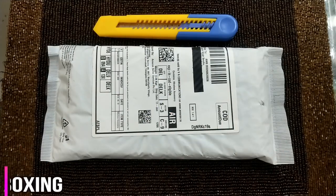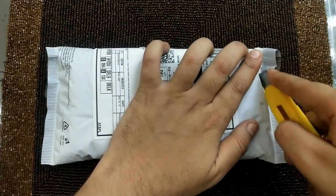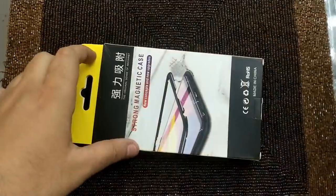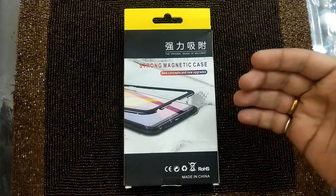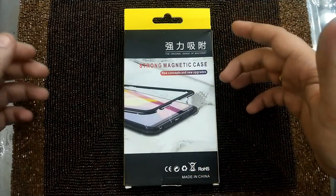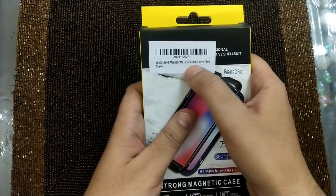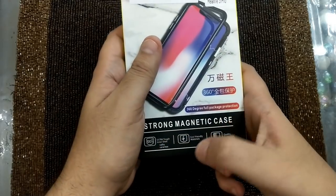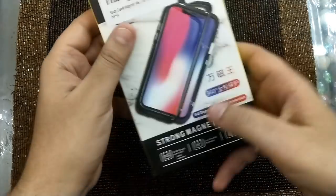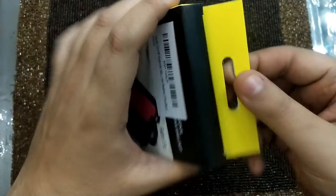We will quickly unpack the cover now. A look at the box — here it says 'Strong Magnetic Case', that's the tagline of the company: new concepts and new upgrades. If I turn around, you can see it's mentioned Spazzy Case, magnetic for Realme 3 Pro, and some key features: ultra tough shell, eco-friendly material, and quality guarantee. It also says 360-degree full package protection. Now let's bring out the cover and see how it looks.